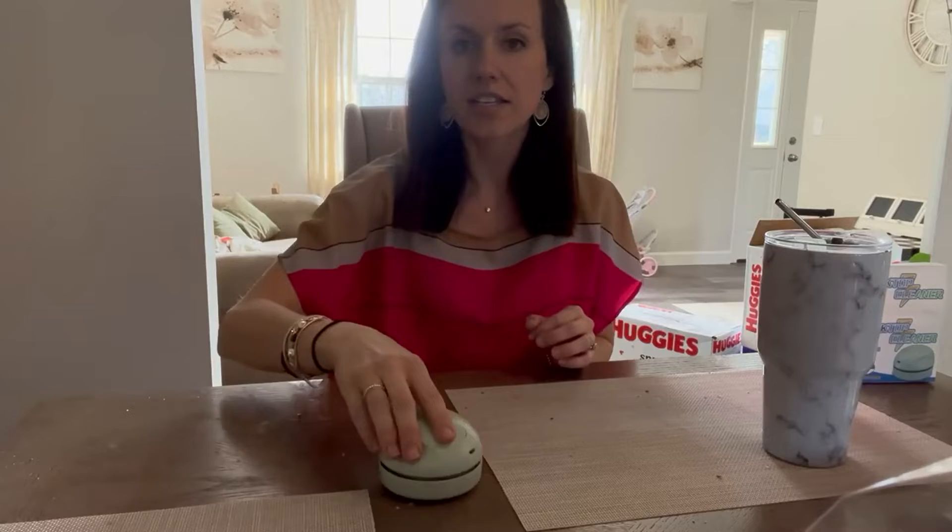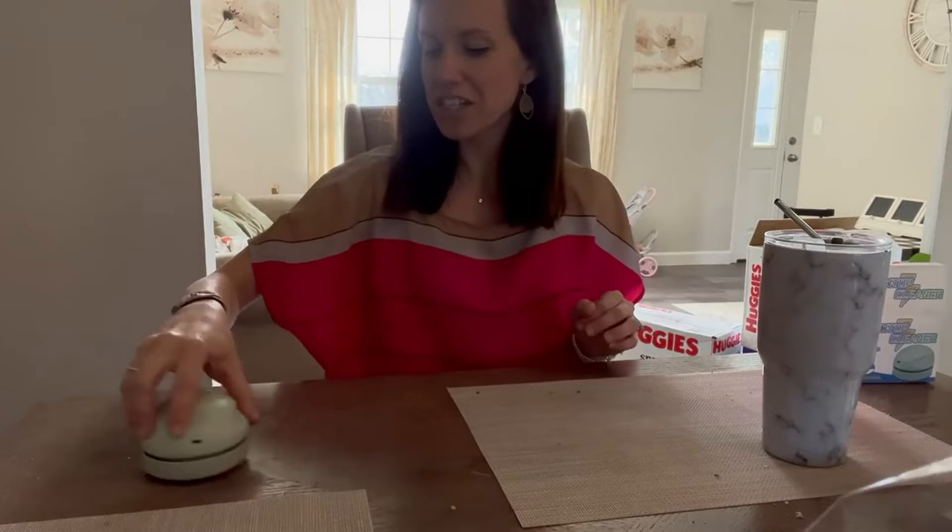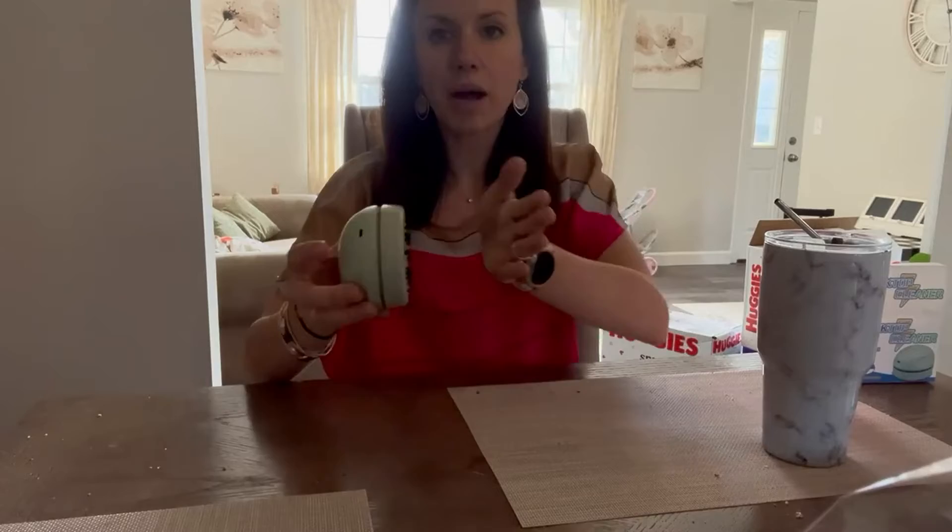This thing is so cool for car seats, computer desks, countertops, and it even works pretty well on my placemats. There are just so many things that you can use it for. The suction power is really great on it and it just gets up all these little crumbs.